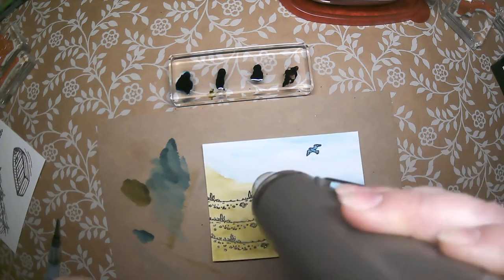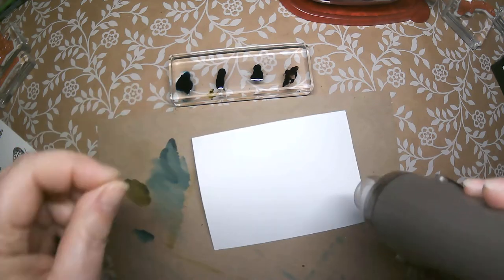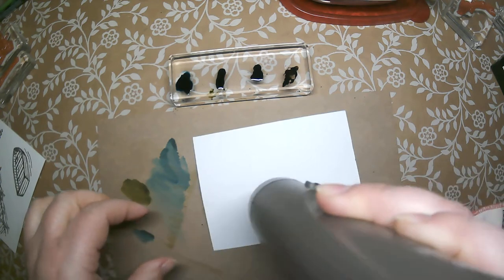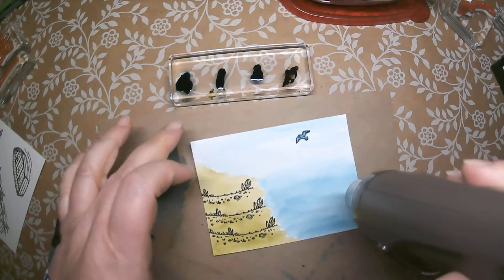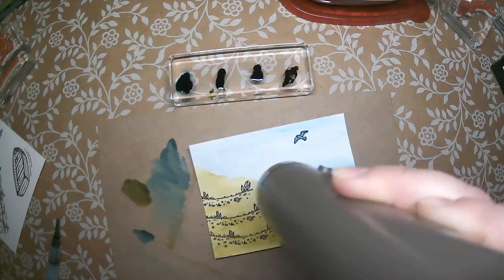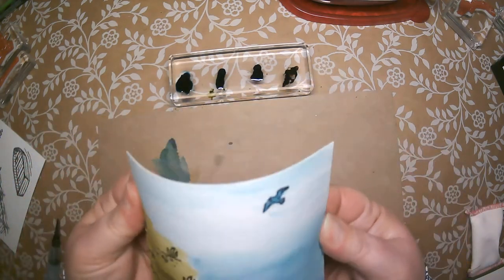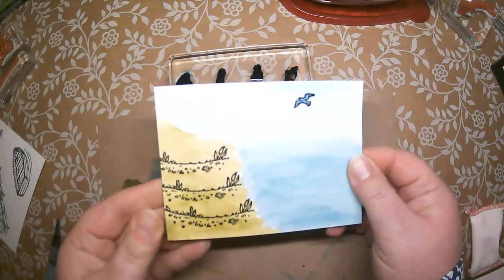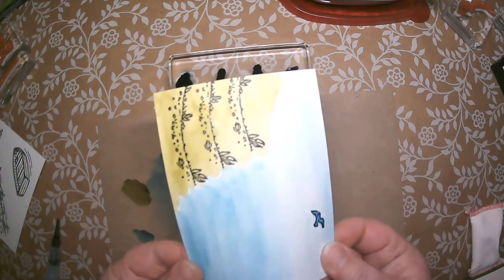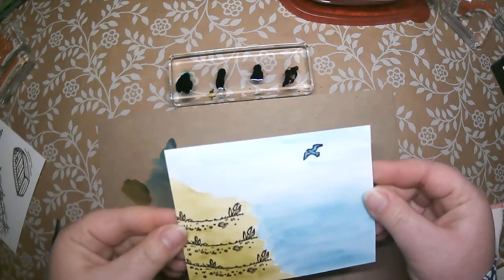Depending on how much water you used, if your paper seems very saturated, in addition to drying it from the front, you can flip it over and dry from the back — it will dry a little quicker. You'll notice it's pretty dry once the paper starts to flatten. While it's still warm, I take it and just bend it a little bit. This is 140-pound paper so it can take it, but it does want to curve and arch when you add water or heat. It's very easy to flatten just like that.